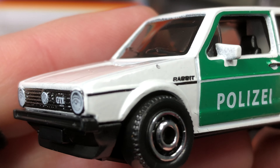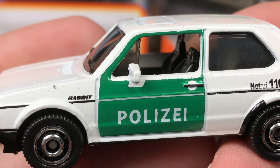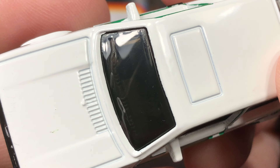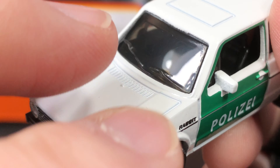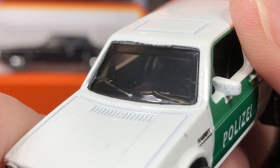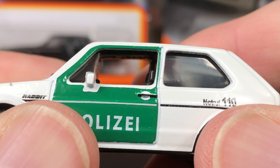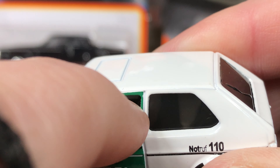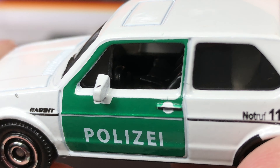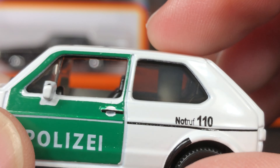Let me show you this beautiful 1976 Volkswagen Golf MK1, also known as the Rabbit. Check it out guys — isn't that a beauty? Wow, it looks so much nicer out of the package. Look at that beautiful front end, some really nice tampo work on the lights on this one, a nice VW badge. We have the little Rabbit logo right there. This one's a police car.